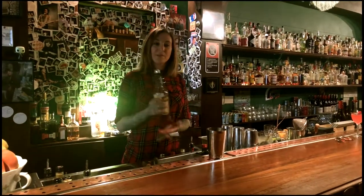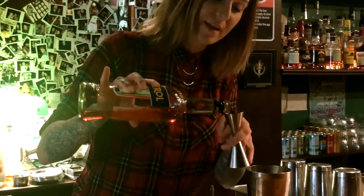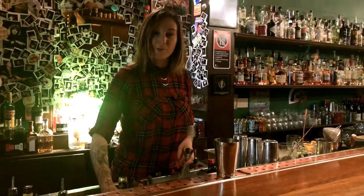Another ingredient you should be able to get your hands on pretty much anywhere — Aperol. It's going to give it some lovely, nice bittersweet notes. We're going to put 20 milliliters of that into our shaker as well.